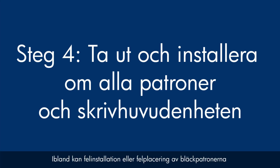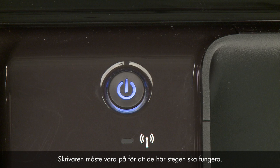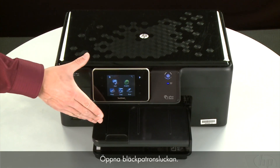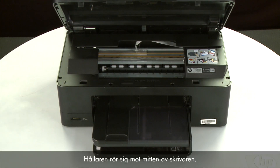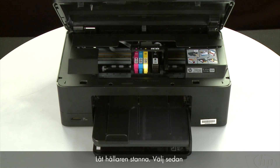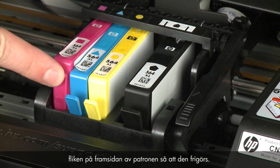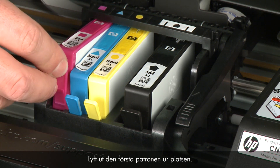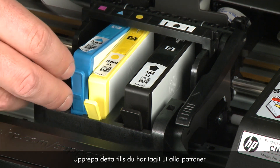Sometimes, improper installation or placement of the ink cartridges, as well as obstructions in the print head assembly, can cause a carriage jam. The printer must still be powered on for these steps to work. Open the cartridge access door — the carriage moves to the center of the printer. Allow the carriage to stop moving, then select the cartridge to remove and press the tab on the front of the cartridge to release it. Lift the first cartridge out to remove it from the slot. Repeat until all cartridges are removed.